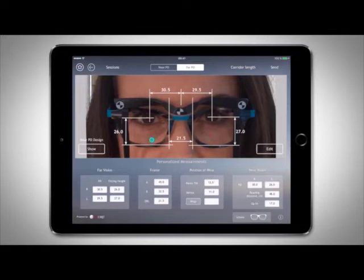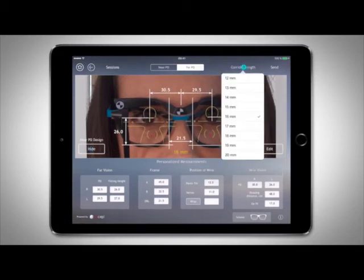The near vision red locating cross has recorded the patient's reading line of sight. Using pantoscopic tilt, you will find the vertex distance, the near PD, the reading distance, and the up fit value, which corresponds to an ideal corridor length. You can toggle near PD design to simulate the available area for reading, and adjust the corridor length to be what the patient really needs.